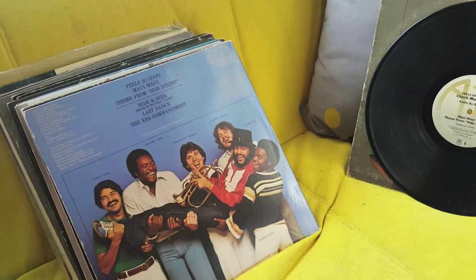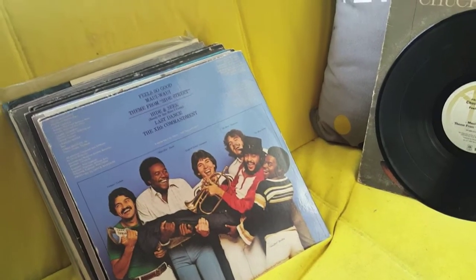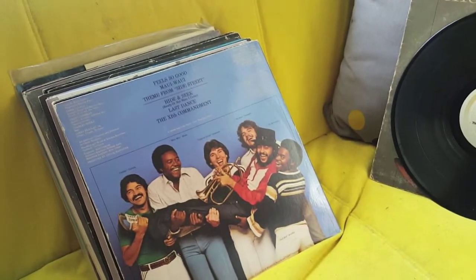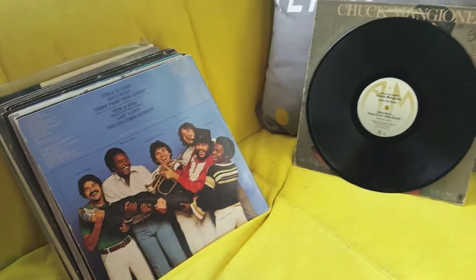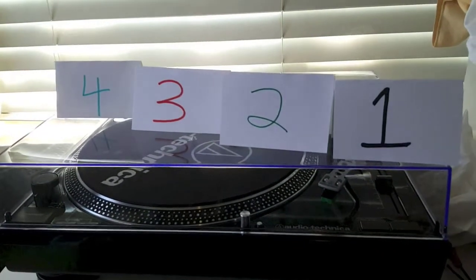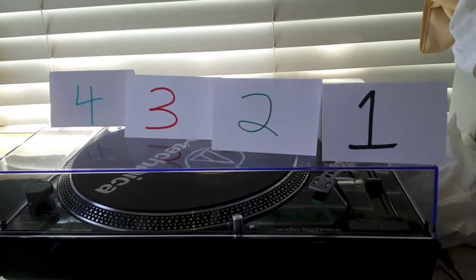So I looked on YouTube for tutorials about how to clean records and found a few. I got some ideas and tried one way in particular, and it seemed to work, but it took a little bit of time and there was potential for the label getting wet. So I want to pose four questions about how to properly clean albums for sale on Amazon. Number one: how do I clean vinyl records effectively?